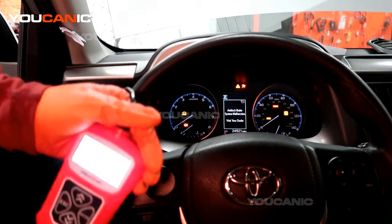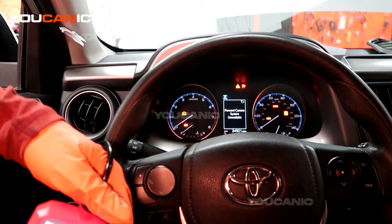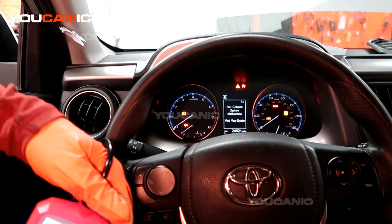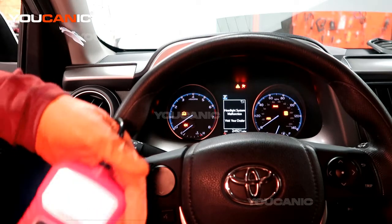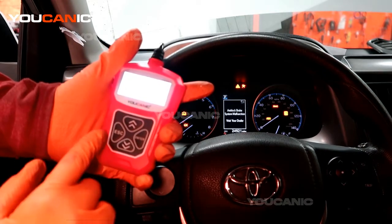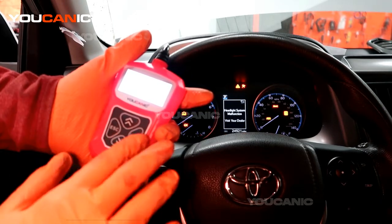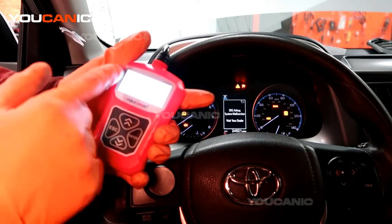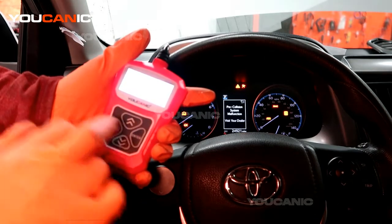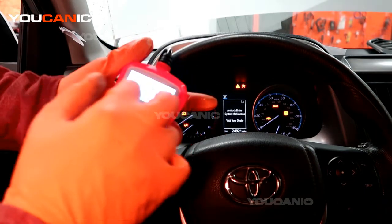Welcome to Ucanic. Today we have a 2018 Toyota RAV4 with the check engine light on, and we're going to check what the light is telling us and see if we can fix it. I have a Ucanic OBD2 scanner hooked up. We're going to enter diagnostics, communicate with the ECU, read the stored codes — and we have camshaft position sensor B circuit high, code P0368.